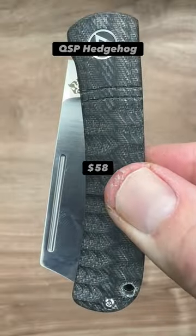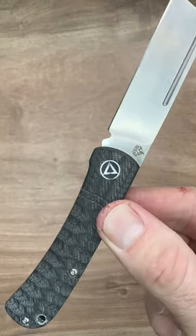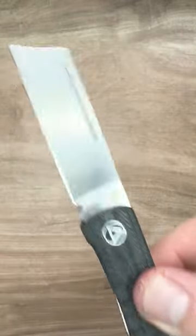The QSP Hedgehog. This is an excellent slip joint. It is 6.5 inches when open. We have excellent texturing on the micarta, and fit and finish is awesome. It features a 14C28N razor blade with a satin finish and a hollow grind. What a great knife.